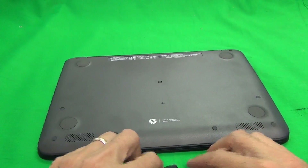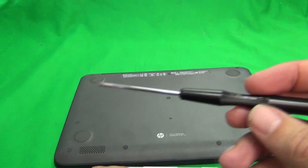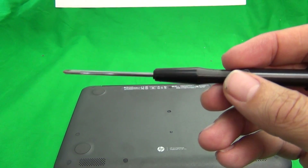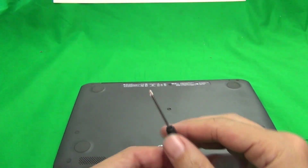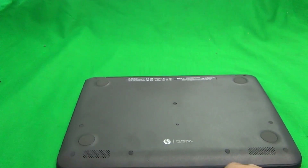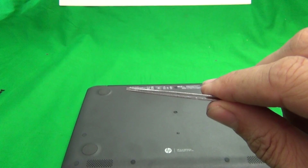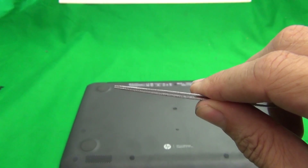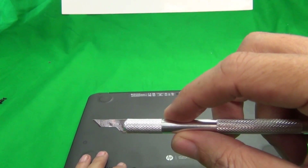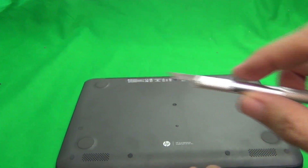Before we start, here are the tools we'll use: a PH-1 electronics screwdriver (PH stands for Phillips, 1 is the size), a smaller PH-00 electronics screwdriver, a pair of metal tweezers to manipulate cables and pry things open, a dedicated spudger to pry things open, and a hobby knife or X-Acto knife to lift up adhesive tape.